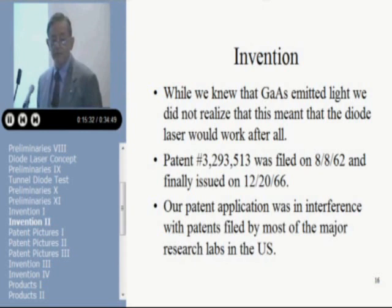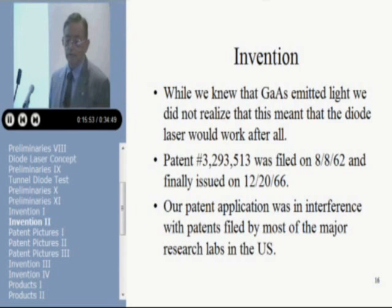While we knew that gallium arsenide had emitted light, we didn't realize that this meant a diode laser would work after all. But we did file a patent application on the LED — it was a result of being in the right place at the right time. Patent number 3,293,513 was filed in August of 1962 and finally issued in 1966. It took so long to issue because it was in interference with patents filed by most of the major research labs in the U.S.